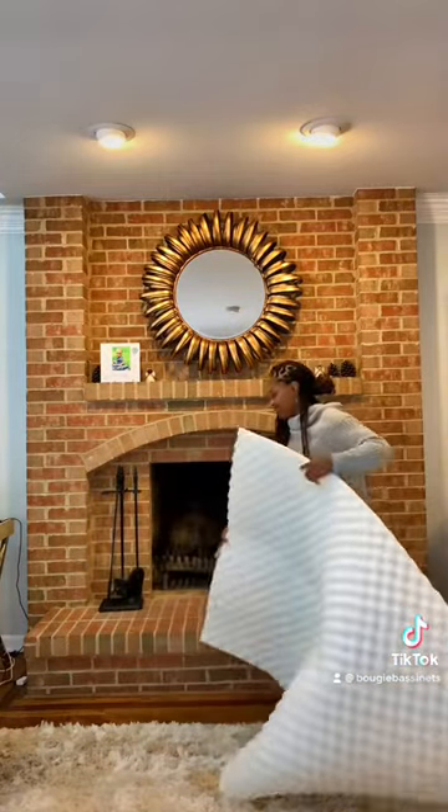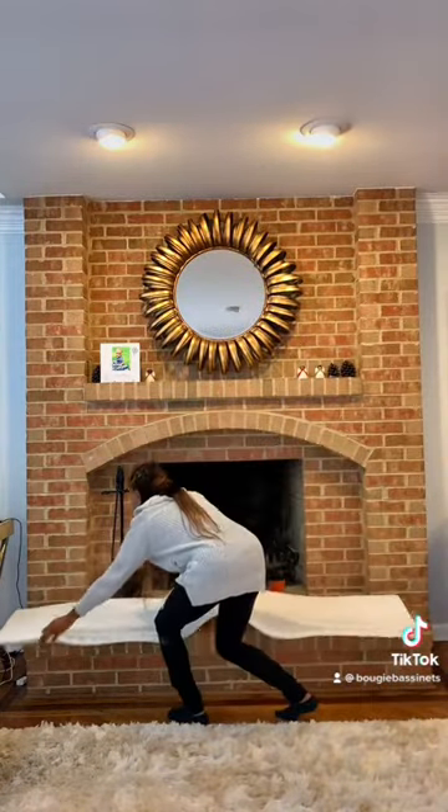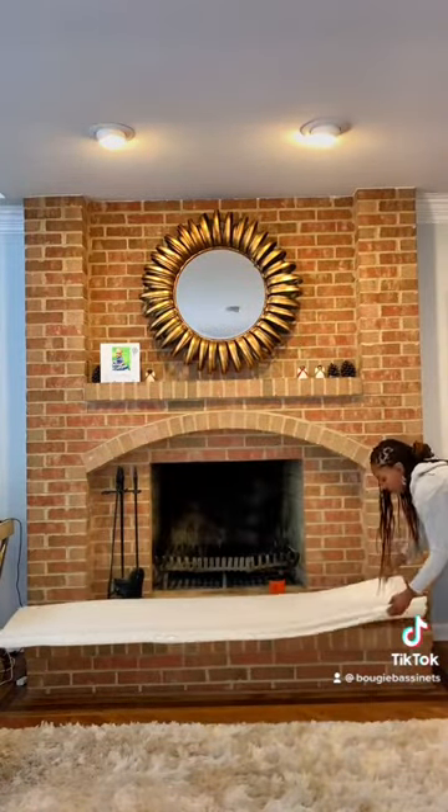So we bought this egg crate off Amazon for about $12. It's really soft. You just take it, fold it, and lay it over the fireplace.